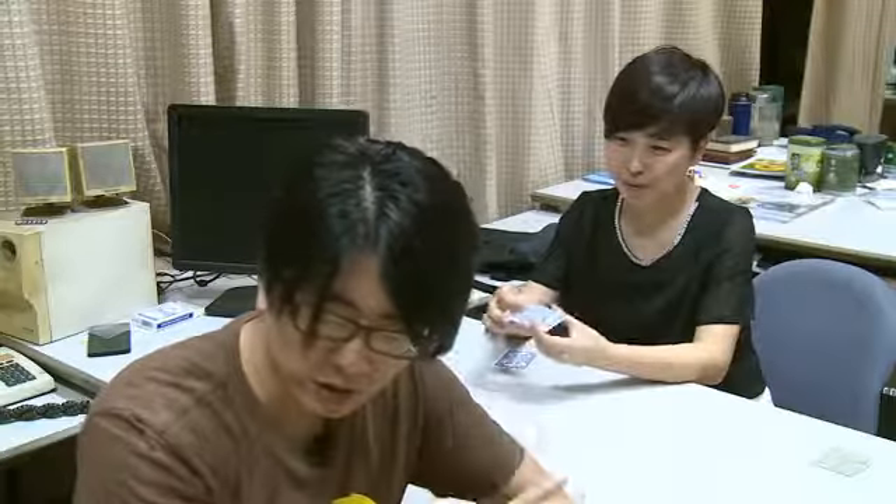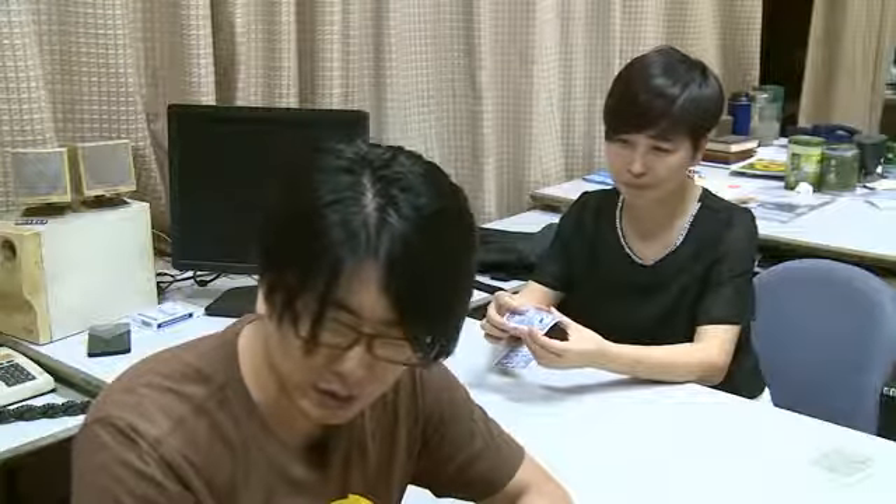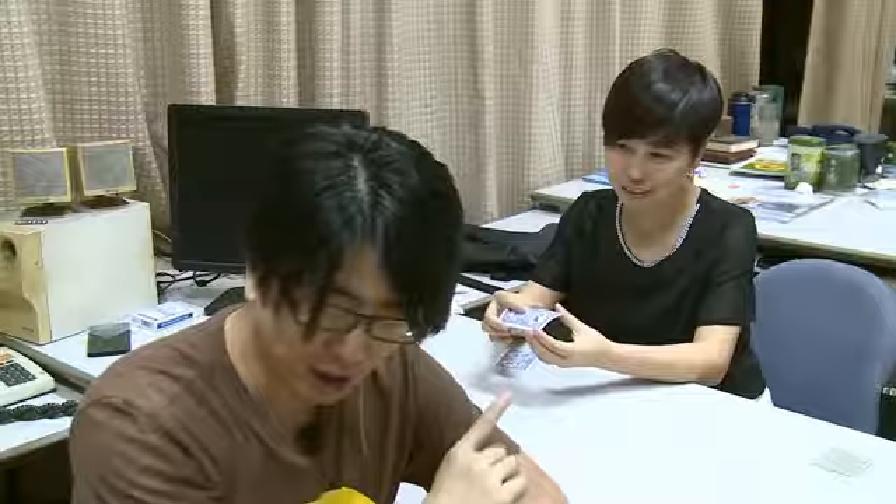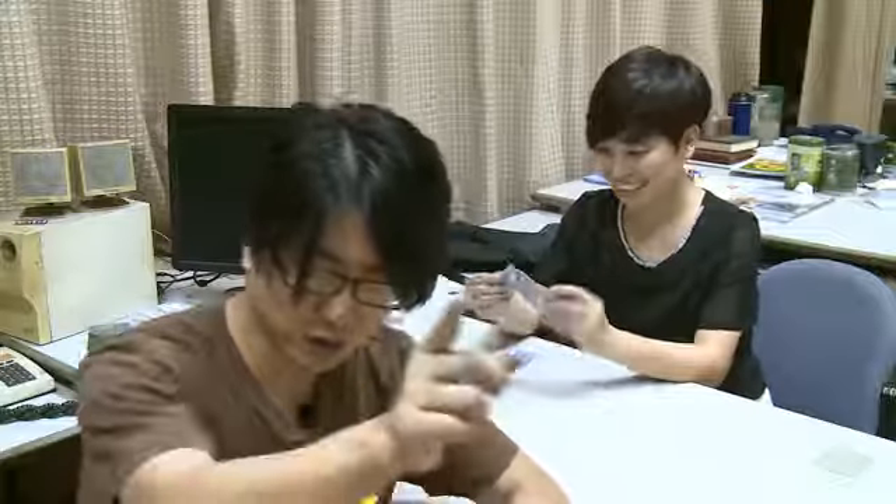Yeah? Yeah. Focus on the value of the card. Eight of hearts. Yes? Show it to the camera.